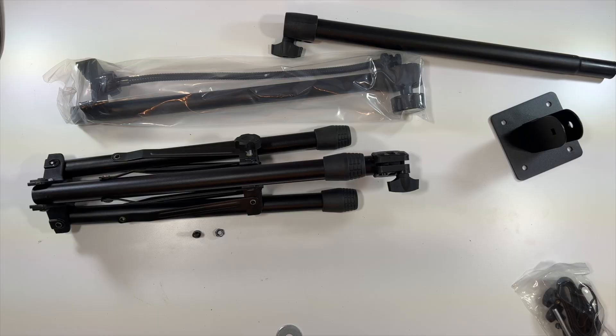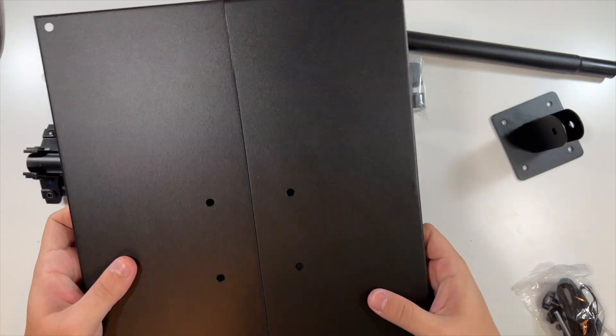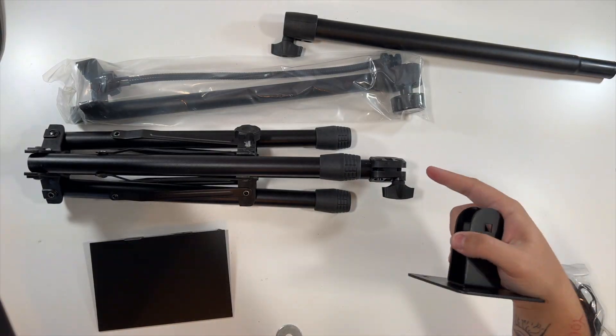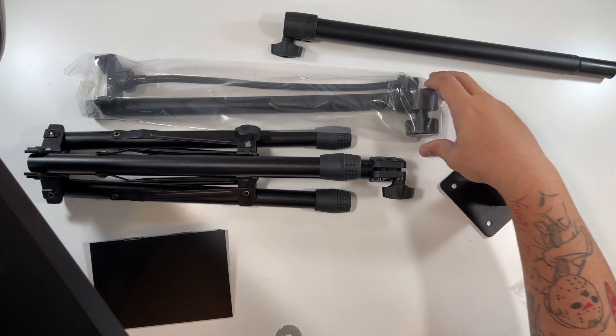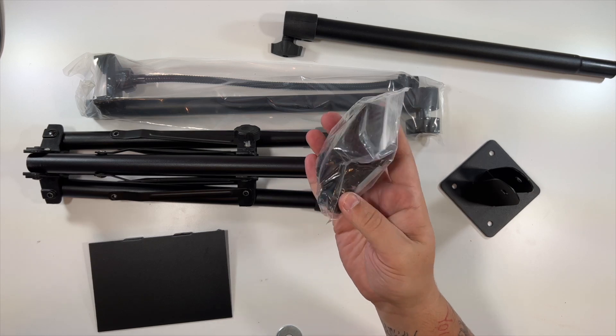Nothing else in that box. You can fold this out and now you've got your stand. This piece looks like it mounts up under here, and then is able to mount onto these through this right here — take this out, put it through. Very nice and simple.